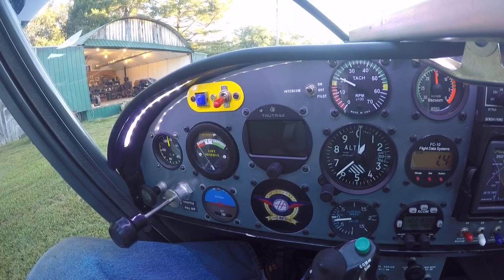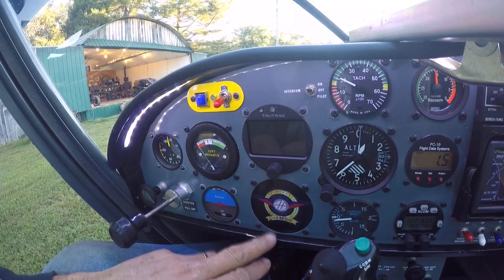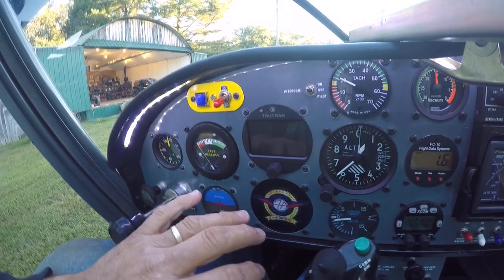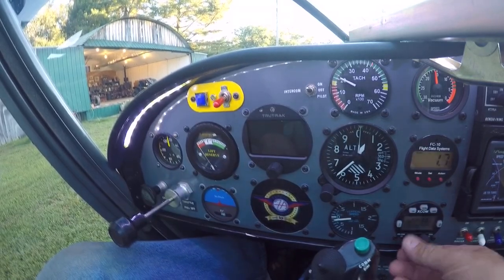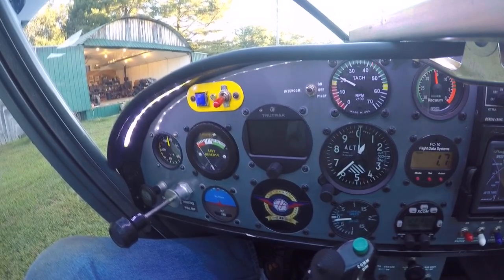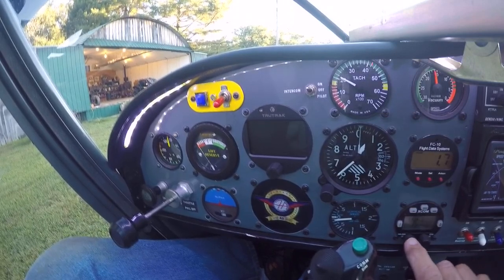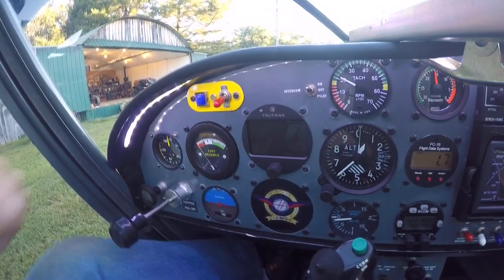The most important change is I've installed a TrueTrak autopilot. Originally I had a directional gyro and an attitude indicator, and I've taken all that stuff out, got rid of the weight, and installed a TrueTrak Gemini autopilot in its place. I promised the folks at TrueTrak I would do a video, because I really couldn't find anything on the net about a Gemini autopilot when I was originally looking for one. So hopefully this will give a quick overview of what the Gemini autopilot from TrueTrak will do.